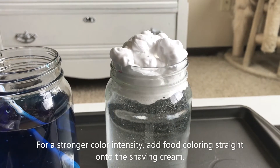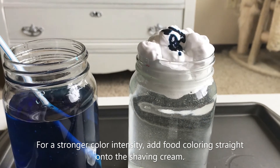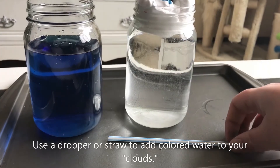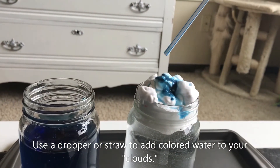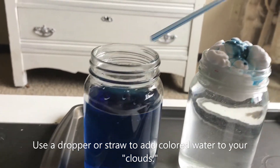For a better color intensity, add a few more drops onto the shaving cream. Use a dropper or straw to add your colored water to your clouds. This is going to replicate how water condenses in clouds and makes it so heavy that it starts to rain.